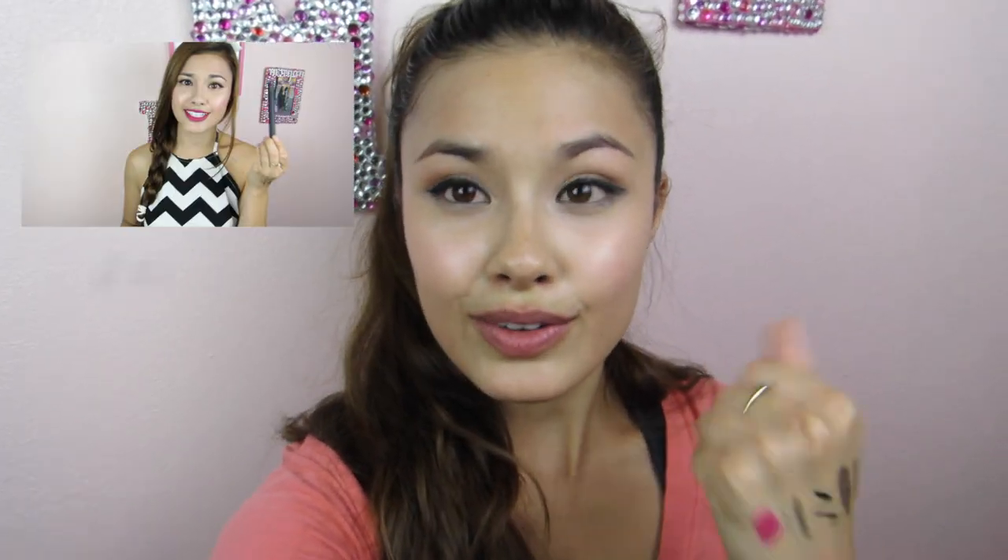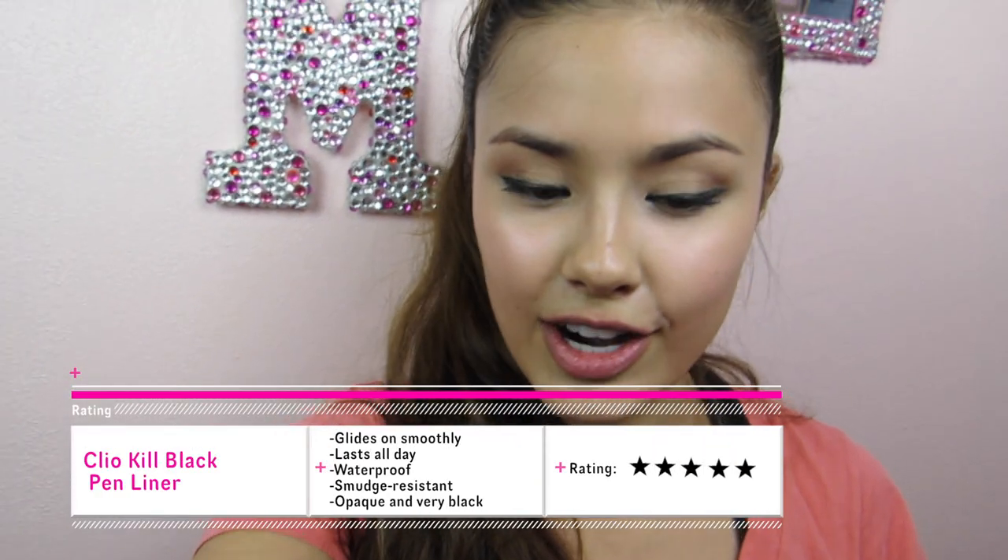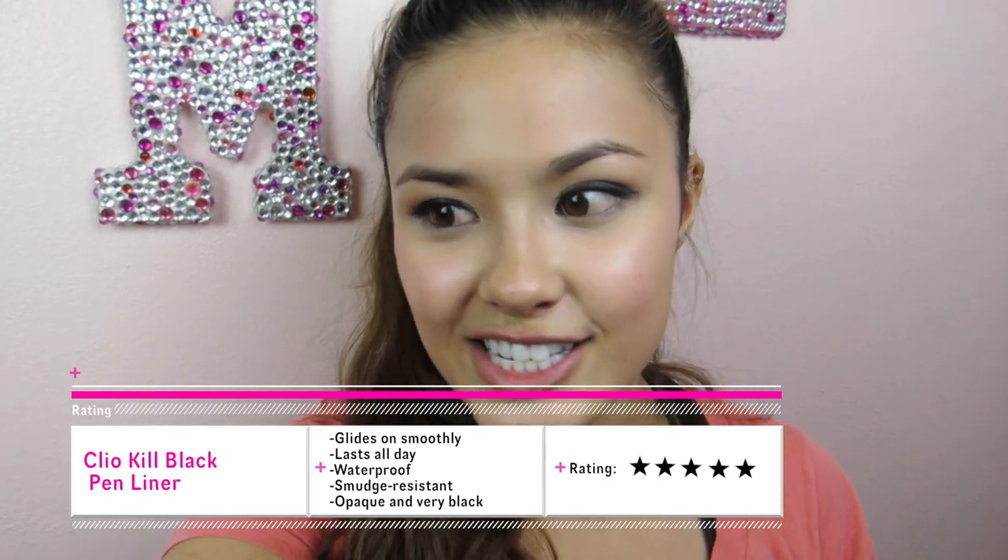I also want to show you guys the swatches I put on my hand earlier. These are all Clio products: the pink one is the Clio Lipnicure in Guilty Pink, the black squiggles are the Kill Black Clio liner, and the last one is the gel espresso waterproof shadow stick in the shade Bottoms Up. As you can see they're all still pretty intact. The squiggly liner is coming off just slightly, but I washed my hands a ton today — I cooked, I was slicing and cutting meat, washing my hands throughout the day. That's a testament to how long-lasting Clio products are. I really can't find anything about this product that I don't like, so I'm going to give this a five out of five stars.